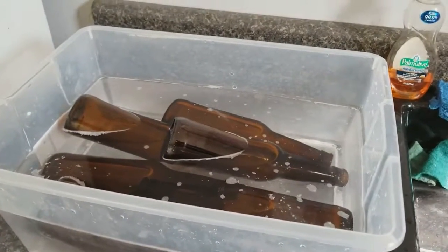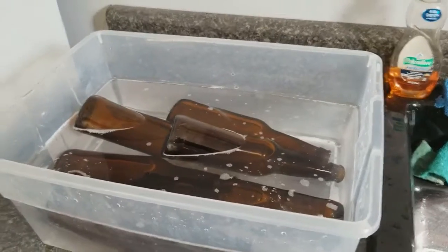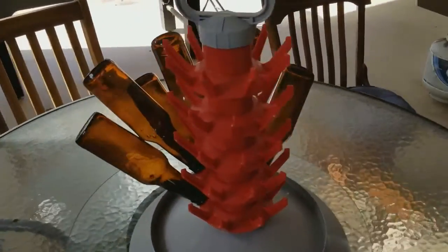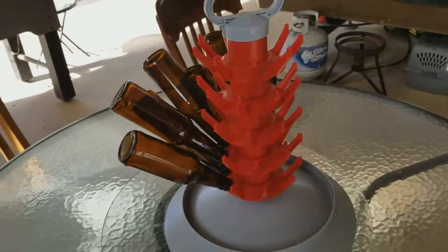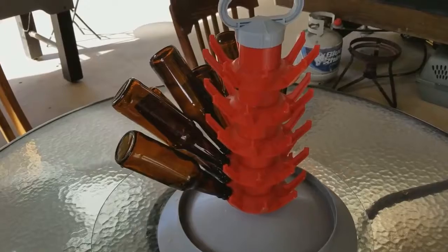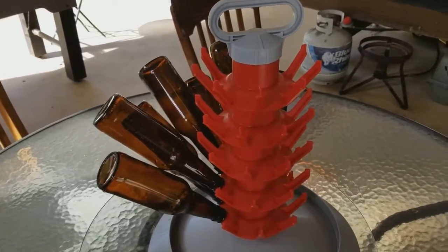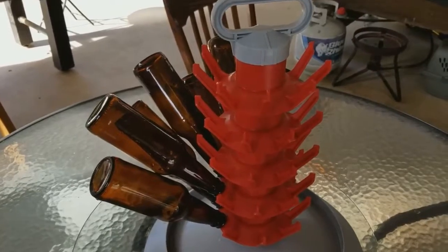This is a no-rinse bottle washer, so dump it back out. Once we dump it out, we take it and set it into the drying rack and allow them to start drying. They don't need to be completely dry, but drying doesn't hurt them a whole lot. So that's our first stage today.